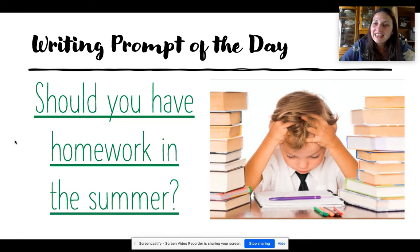What do you think? Think about that. And we are going to write about that together. I want you to get out a piece of paper, or a notebook, a pencil, or a marker, and we are going to write the answer to that question.